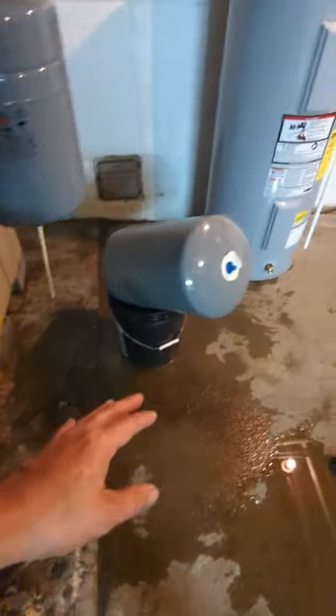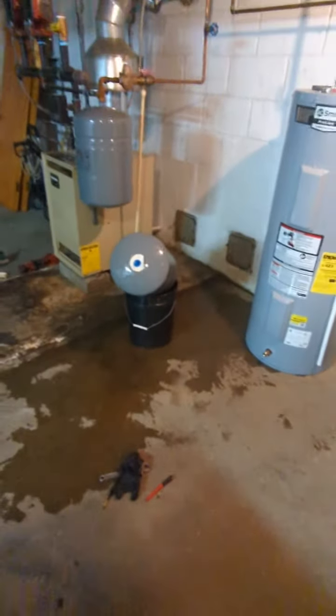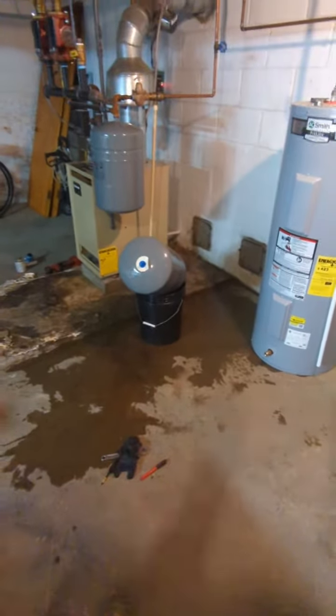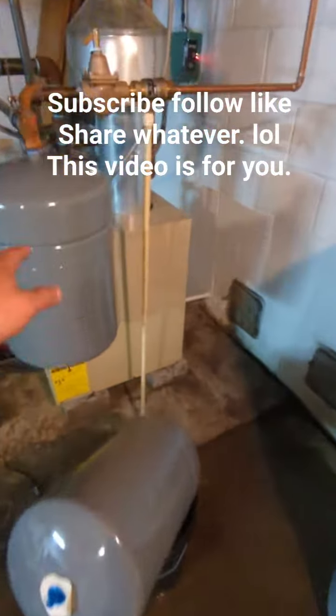If there's ever water or a flooded basement, it would send them a notification and they can come into the house and take care of it before it gets worse. So that's how we do it — changing this out.